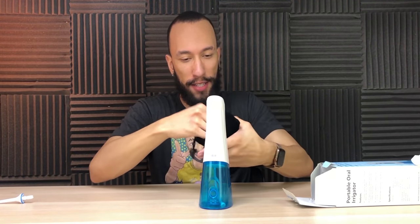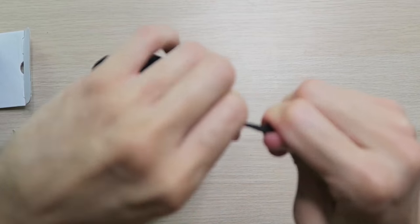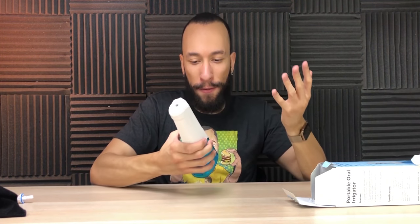In case you're wondering about the little carrying pouch, let's see how well this actually fits. It actually fits very well — nice little drawstring, lock it up, good to go. Take it on your road trip, take it to your hotel, and that way you can floss no matter where you are. Just fill it up with some water and you're ready to go. Without further ado, there's nothing else we can do here — we're going to go fill this up with some water and put it to the test.